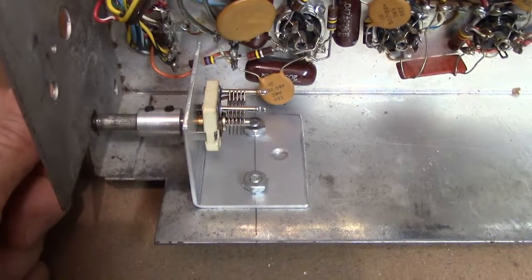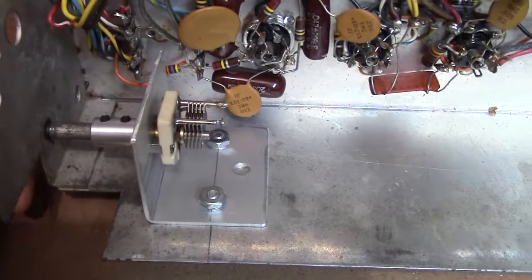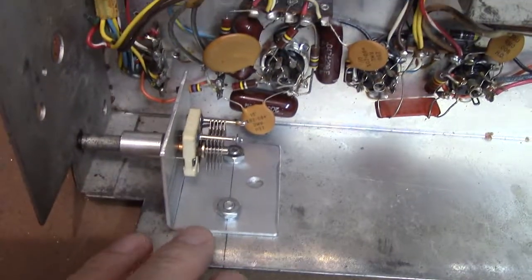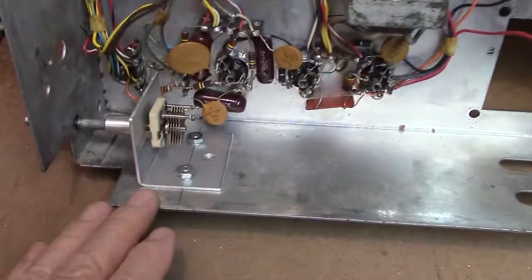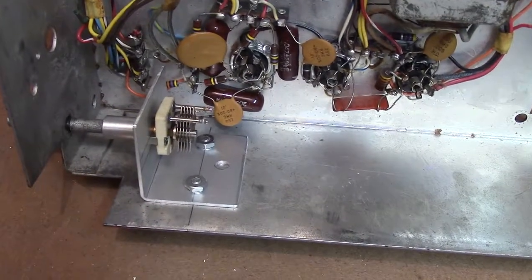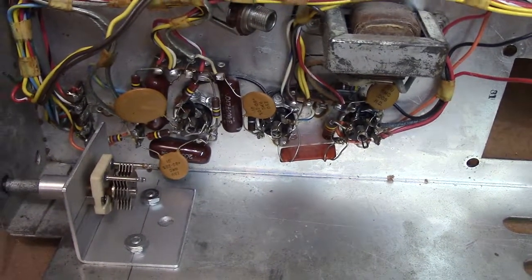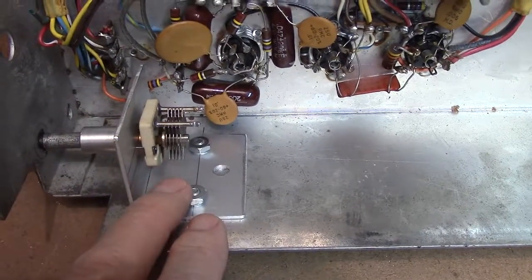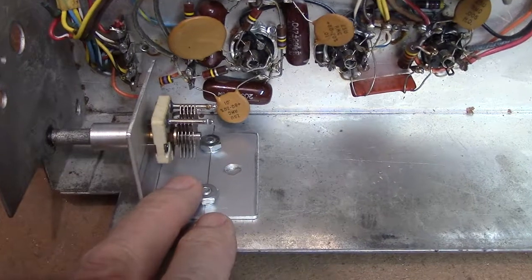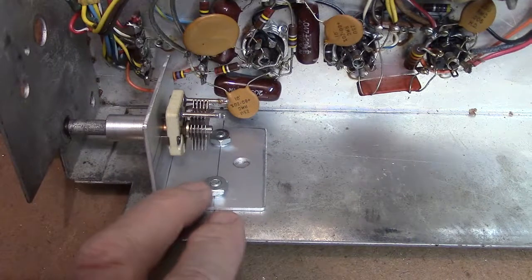There it is — reinstalled, everything tightened down, the shaft lines up perfectly, and it doesn't wobble. If this were an actual HQ-170 I was working on instead of a junk chassis, I would wire it down and use it forever and never have another problem with that string arrangement. So you have a good working radio now.